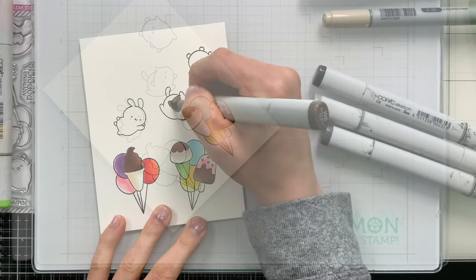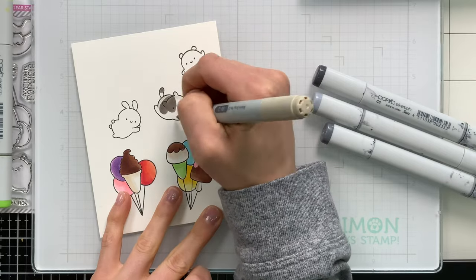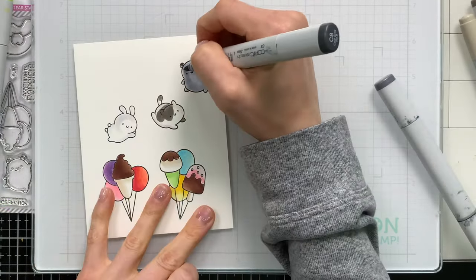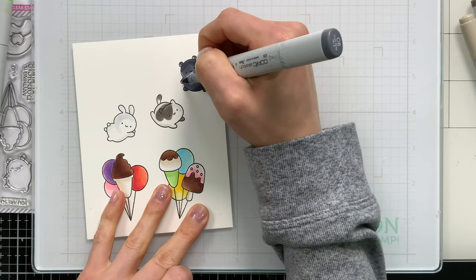To make sure that there's no competing colors, I'm using just neutrals to color in the critters themselves. I used light grays and dark ones for the bear, and then for the kitty, he's a light brownish-gray with the warm markers and I just added some little spots of color.